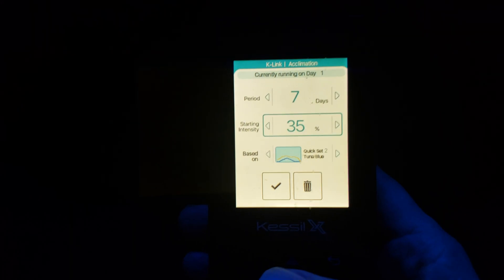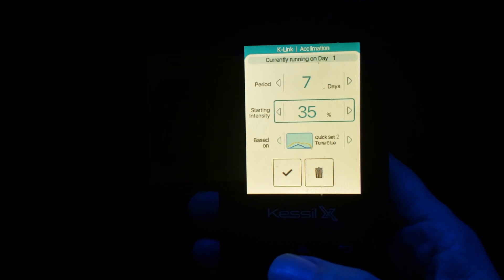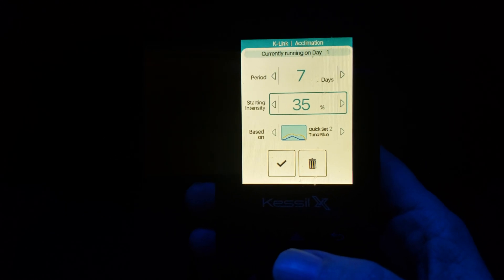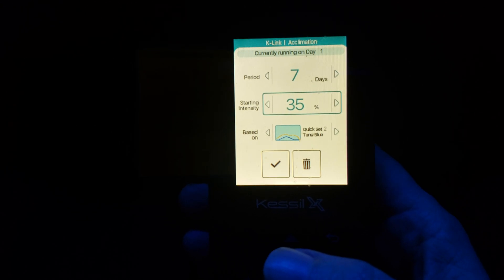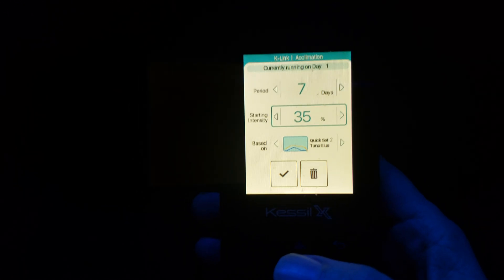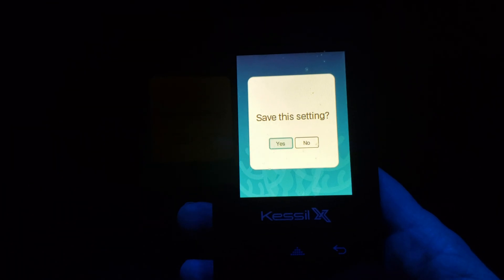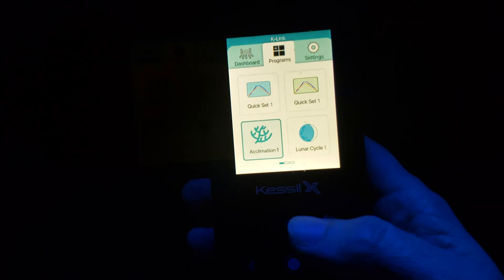So this would be 35% of my Kwikset 2. In Kwikset 2, whichever time period during the day — say the peak time frame towards the afternoon when I have it at peak — in my case I'm around 40–50% of my total intensity. This would do 35%, so it would do 35% of my 50%. You would get all that set, go down, and go to Save. Save that and it would take you back out to the screen.